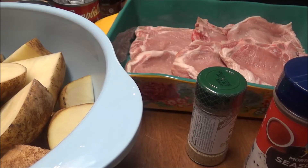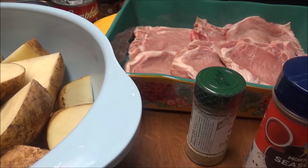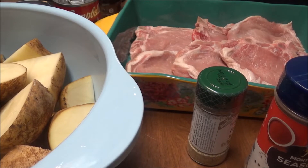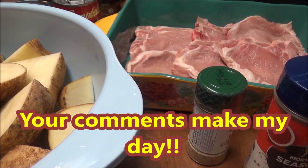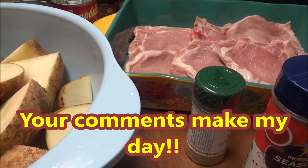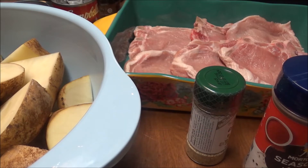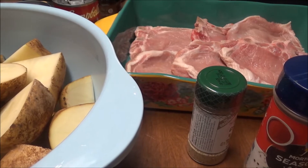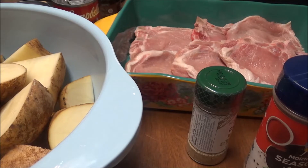Lori and I — well Lori mainly — cleaned out my two freezers and it was like ten trash bags of food that I had to throw away. Lori said it was probably a thousand dollars worth of food that I lost. I stopped buying food a while ago but I didn't realize how long it had been.